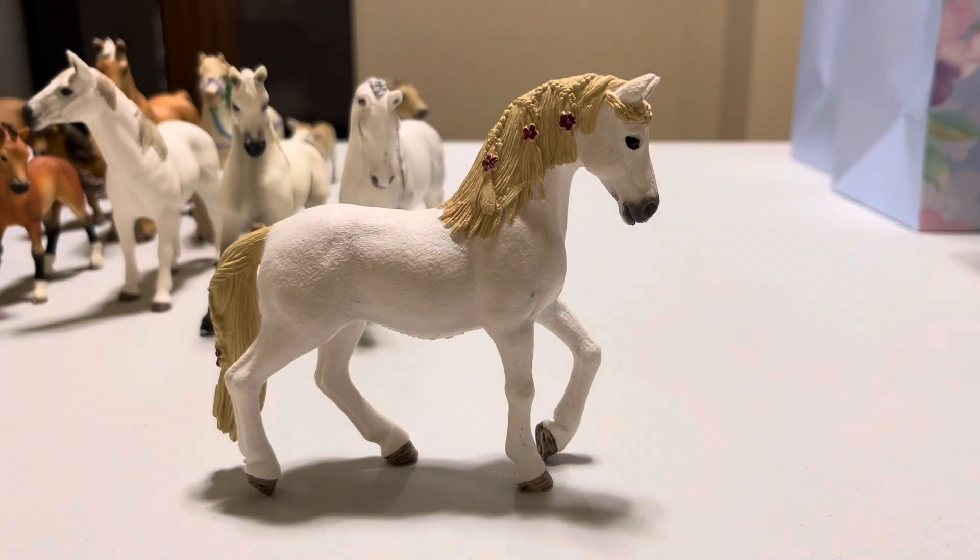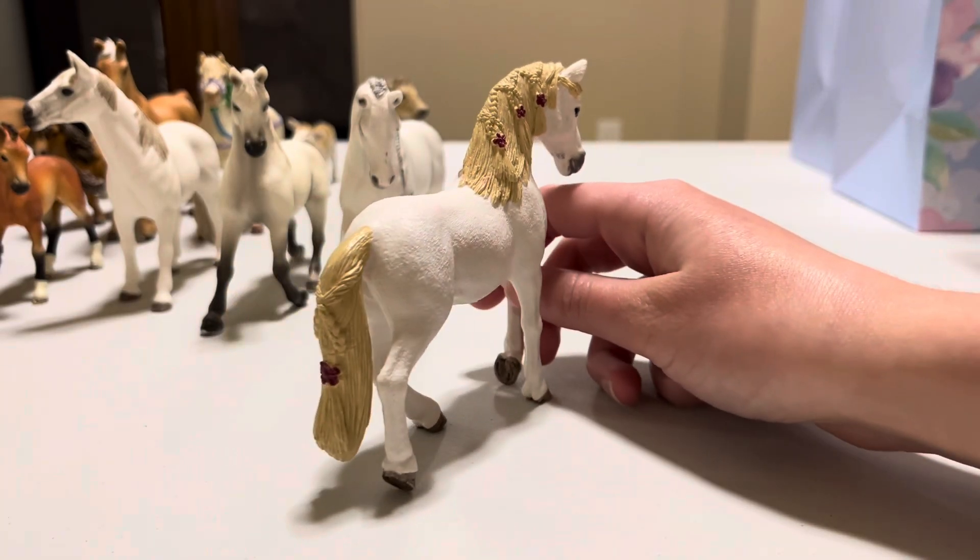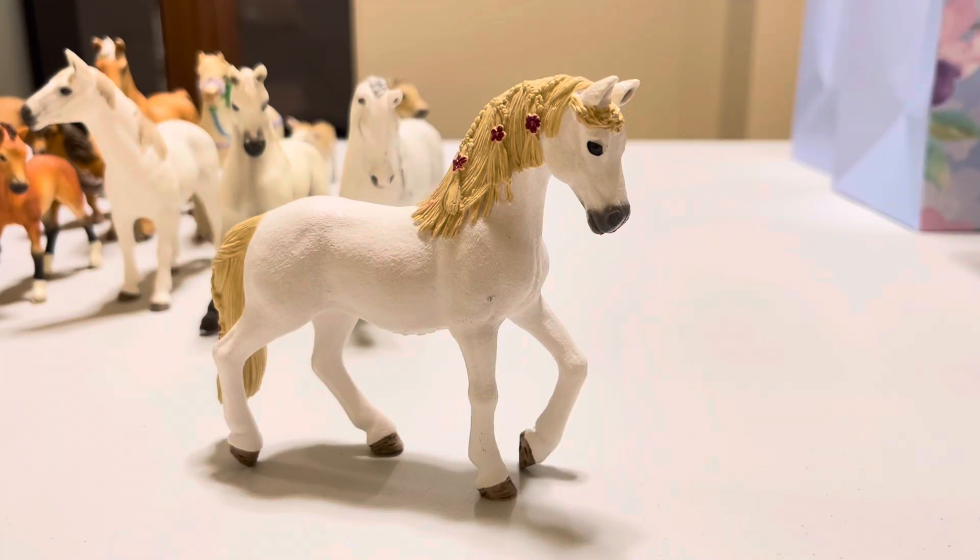Now behind Snow White we have Tulip. She's another white-looking mare and she actually came with our Schleich log cabin. She has beautiful pink flowers braided into her mane and a beautiful long tail. She is definitely a beautiful horse — I'm not exactly sure of her breed, but she's probably either a Lipizzaner or she's giving me Andalusian vibes.